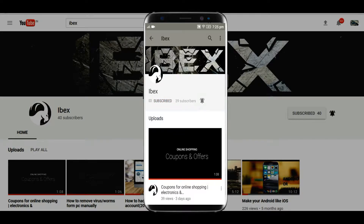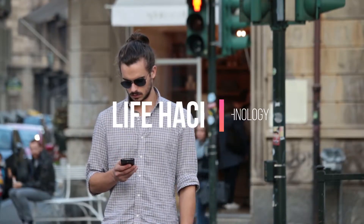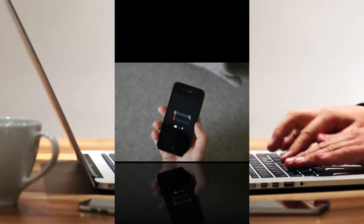Press the bell icon on the YouTube app and never miss another update. Welcome to ibex. Today we are gonna look at some of the tech life hacks that would help you out in your daily life. So sit back, relax and enjoy the video.